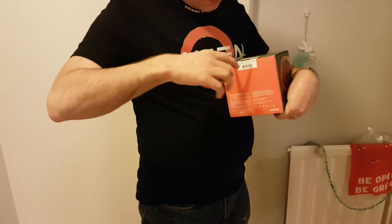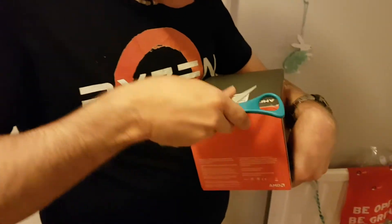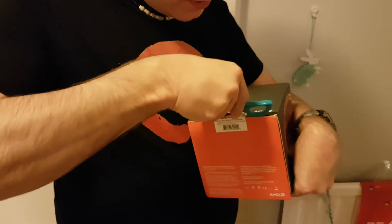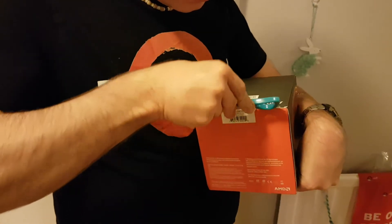I have armed myself with scissors this time, so this should be a more smooth experience than it usually is. But what should not be, because that would be just my luck.